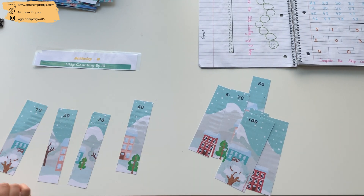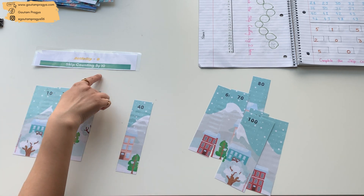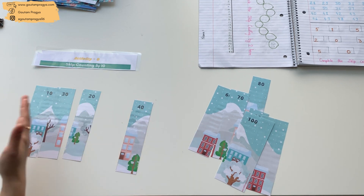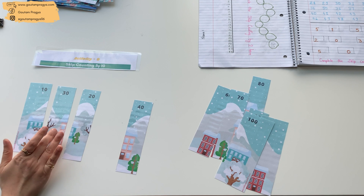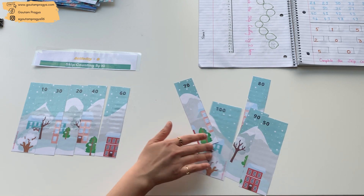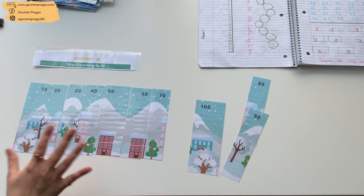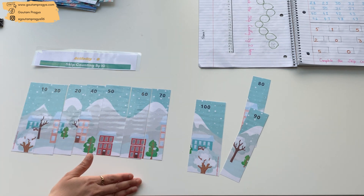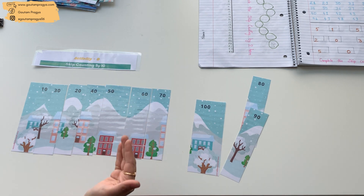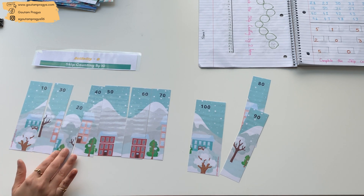The very first activity for skip counting is the puzzle set, and these are from the December month — that's why the scenes are pretty wintry and snowy. I highly recommend you to only teach the skip counting of 10 first, then of 5, and then of 2, otherwise it gets a little complicated to understand. Through this puzzle activity set, you can ask your child to complete the scene and then together read the skip counting numbers. You can also use a chart with numbers from 1 to 100 and mark the skip counting of 10.